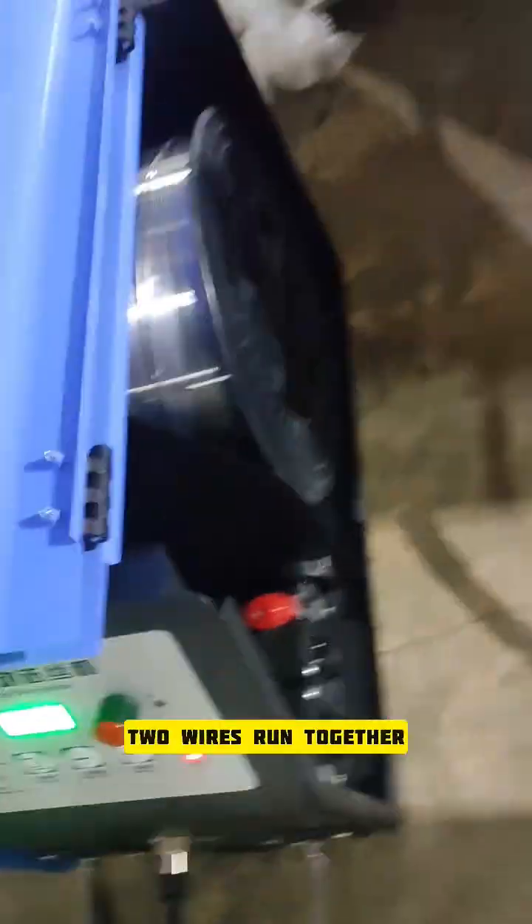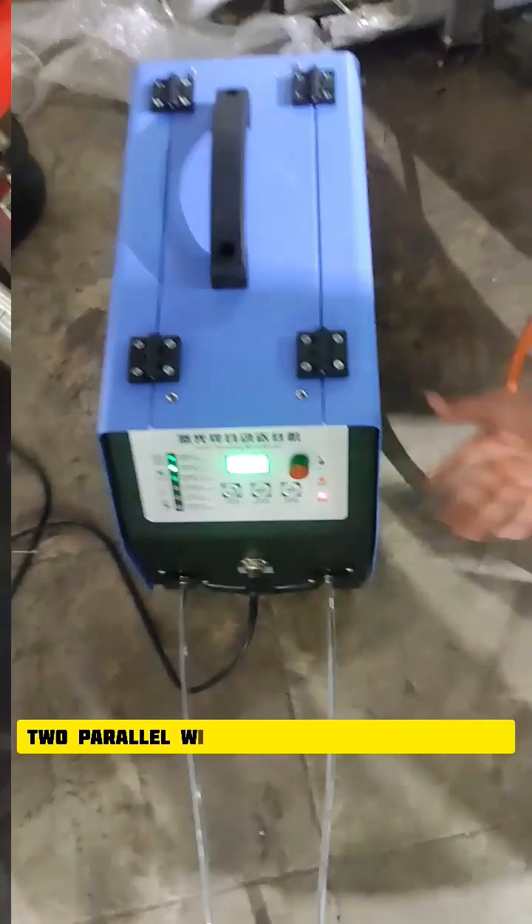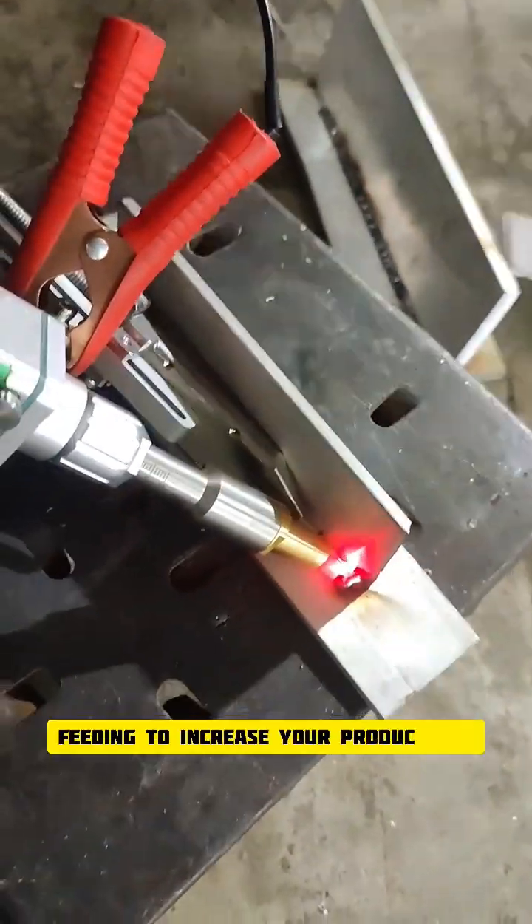Now trial with dual wire feeding, as this machine has a feature of dual wire feeding. Two wires in and welding is done with parallel wire feeders. Double wire feeding to increase productivity and bead width — 5mm aluminum with dual wire feeding.